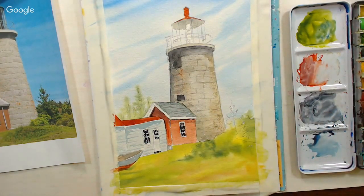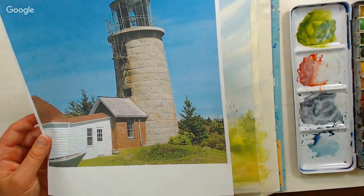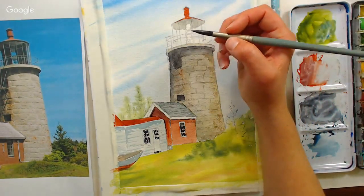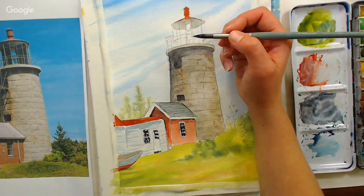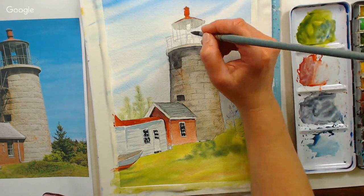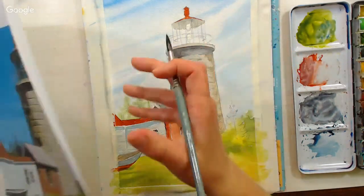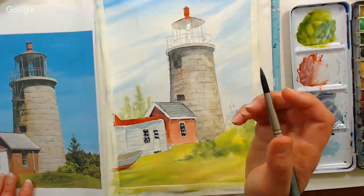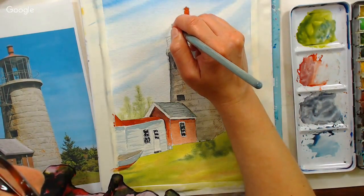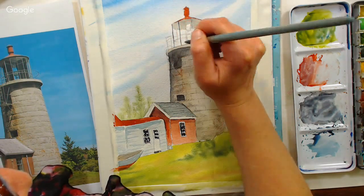I think I'll also take this color to do the railing. The railing is actually pretty light here, but I think it would look nicer a little darker. I'm still using that number eight round — when you get a good round brush that comes to a nice point it's very versatile. If I do the railing and lines between each pane of glass with this darker color, I think it will actually look nicer to see the sky through there, since lighthouses have mirrors that reflect the sky anyway.